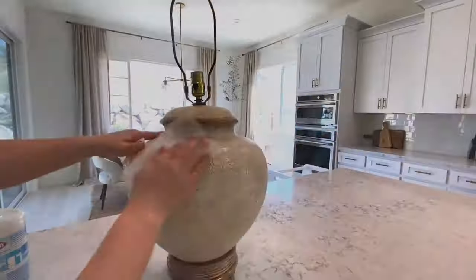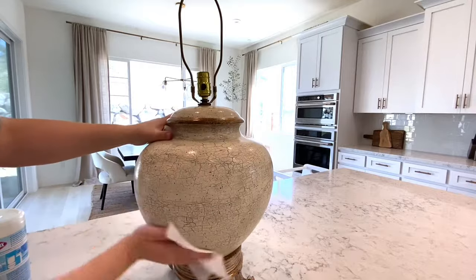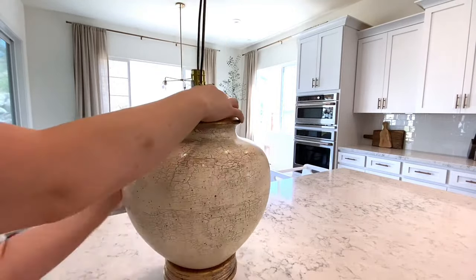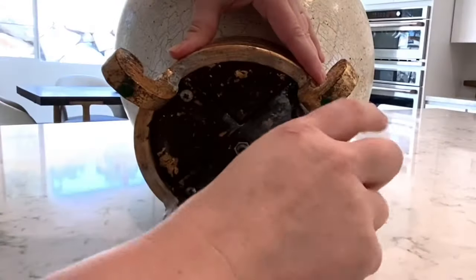Now it's time to clean. I always go in with Clorox wipes and wipe it down a couple of times, just because who knows where it has been. I'm such a clean freak and OCD, so it gets a good wash down.